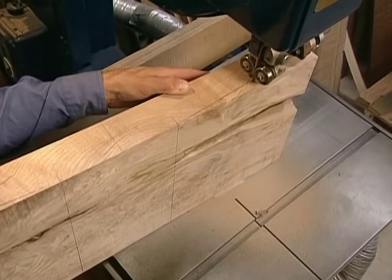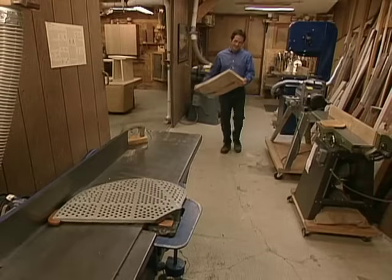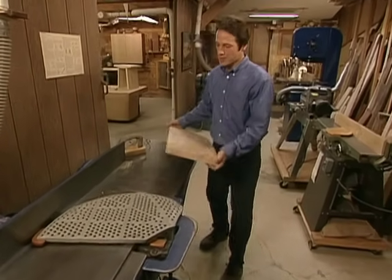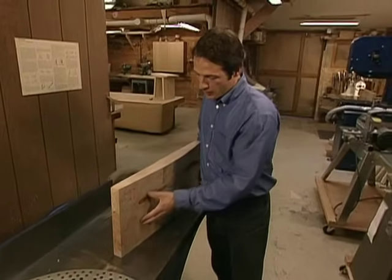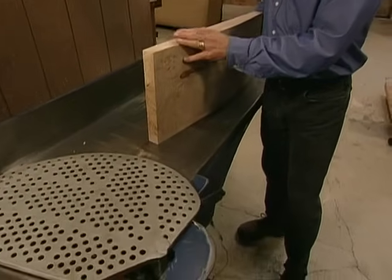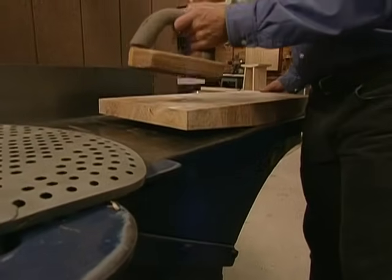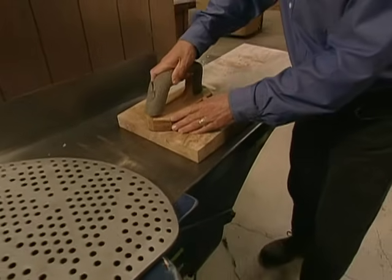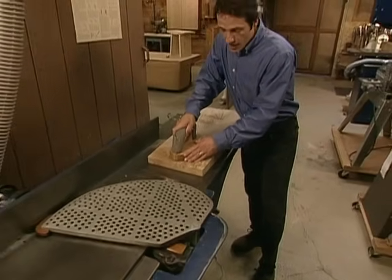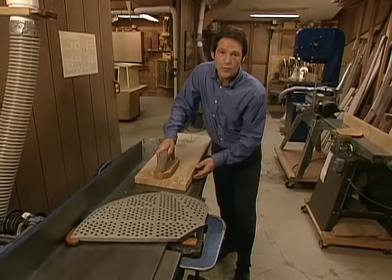We use the band saw to cut away the wedges we marked on the bottom of our seat. This next process is a little bit tricky. We've used the band saw to cut off a wedge on the bottom of our seat, and now we need to get this flat. This is easily accomplished on the jointer, but what's a little different is that we need to rock this forward. By putting some pressure on the front of it and making several passes on the jointer, we can get this surface dead-on flat for our joinery.